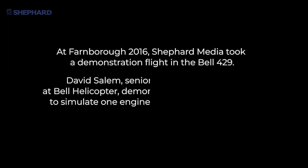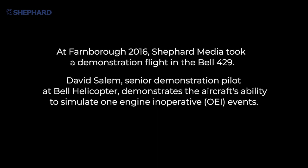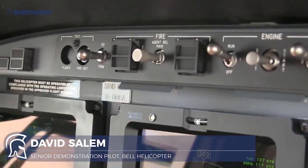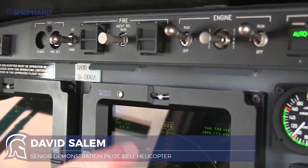I'm going to bring up a composite page here. This is single engine operation, and we have an OEI training switch here. What it's going to do is actually show a simulation of what it would actually look like if you had an engine failure.